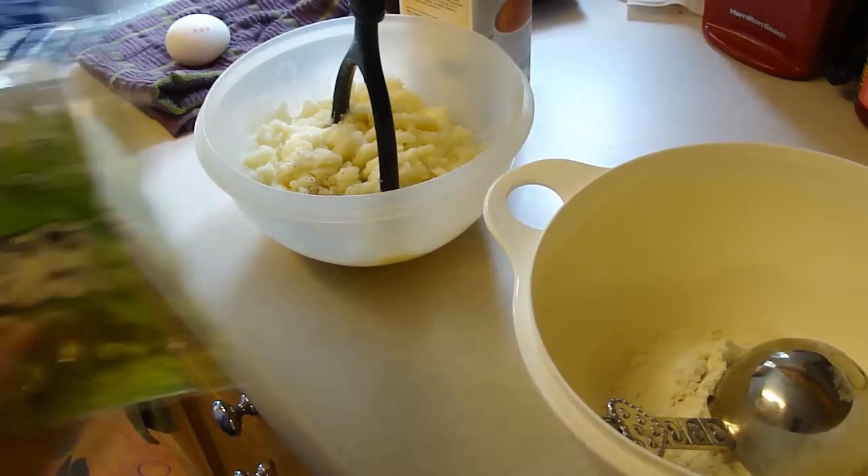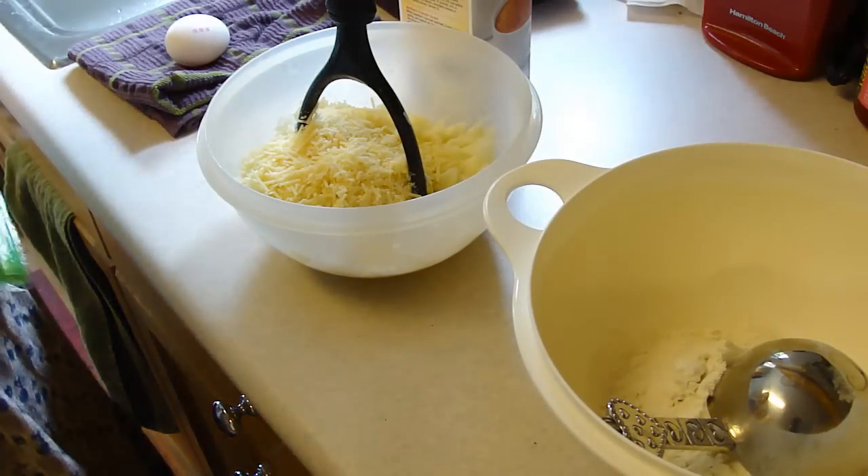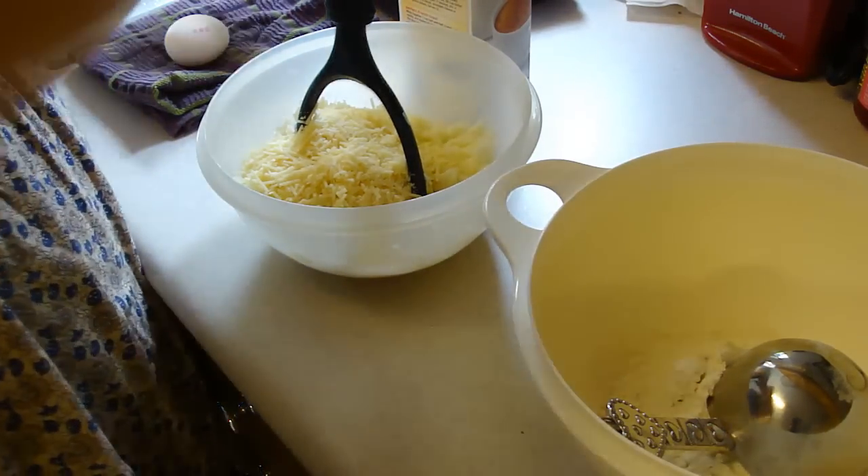So I'm just gonna add in parmesan cheese. Ooh, that's quite a bit. Mix that all up.